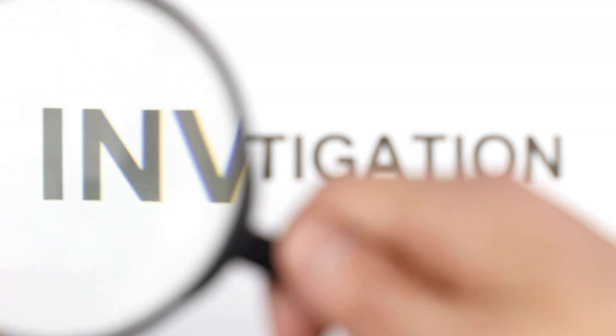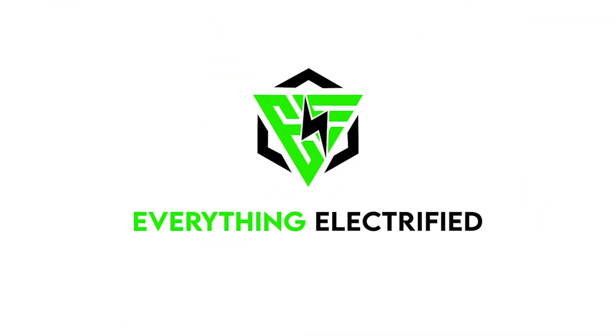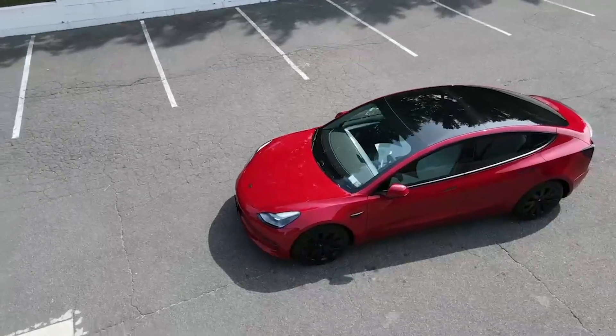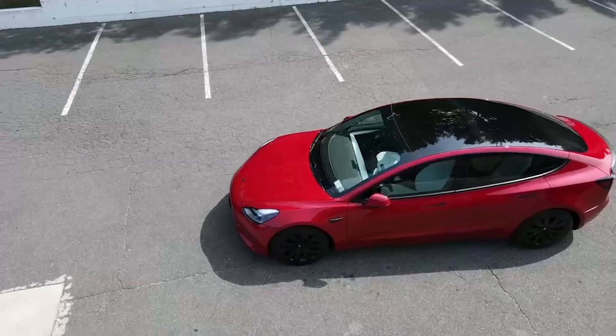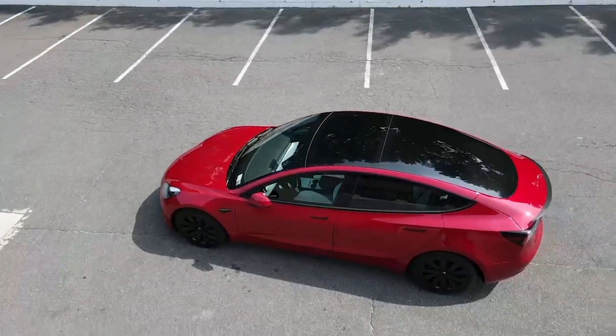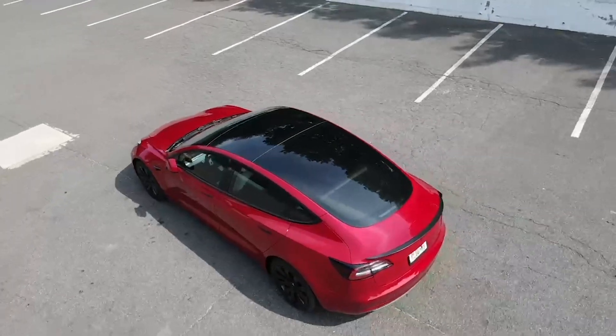Welcome to our channel where we take a closer look at anything and everything — nothing is offline, this is Everything Electrified with Hiba and Jane. Today we're going to take a look at the Smart Summon feature on my 2021 Tesla Model 3. Is it a gimmick or is it worth it, and when can you use it? Let's find out.